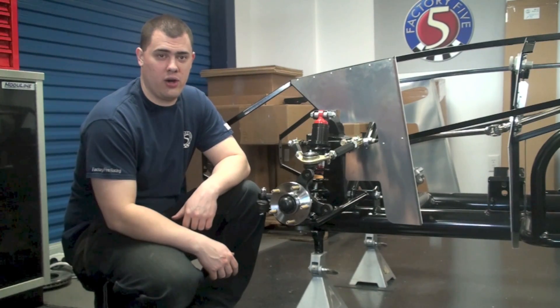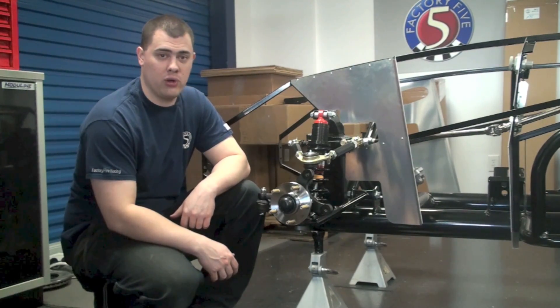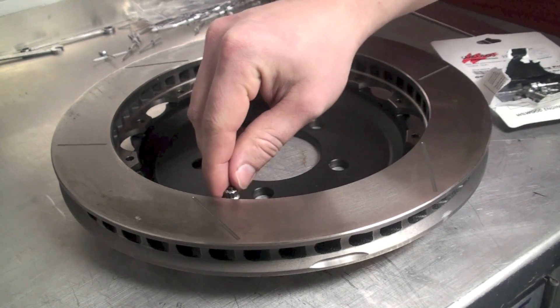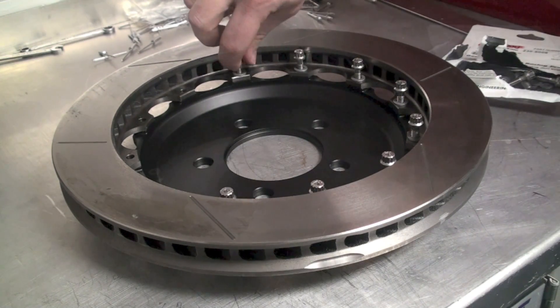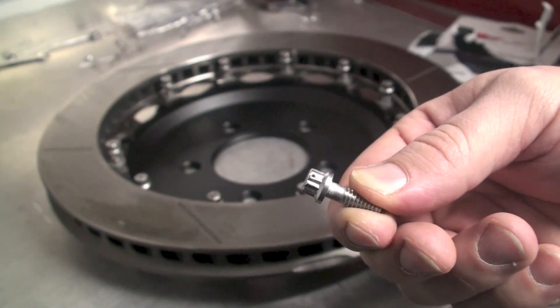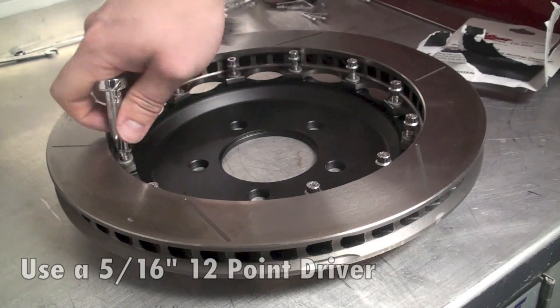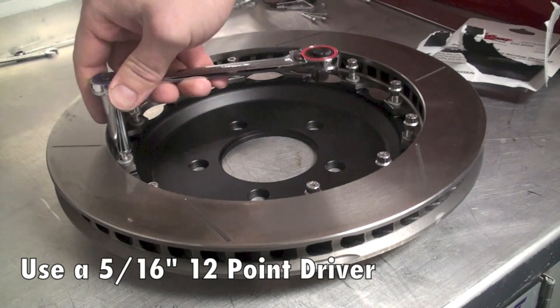Now that we have that all removed, we're going to go ahead and assemble the rotor and hat portion of the Wilwood brake setup. The hat needs to go onto the rotor, just like in the instructions, and then take the bolts with the washer and thread each one in and tighten those down. You'll notice that there are little holes cut into the head of the bolt — this is for safety wire, which is required to make sure the bolts don't back out while you're driving the car.